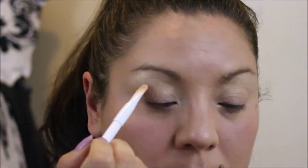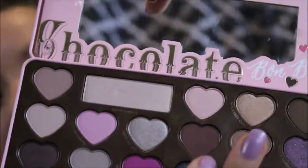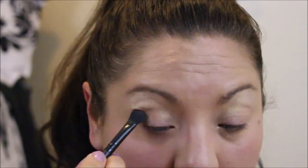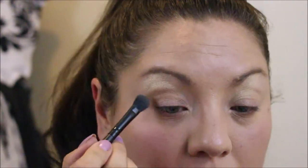It says buff Mocha upwards into the crease. Mocha is this color here — I'm going to grab some. So I think there's that — it kind of looks like that.